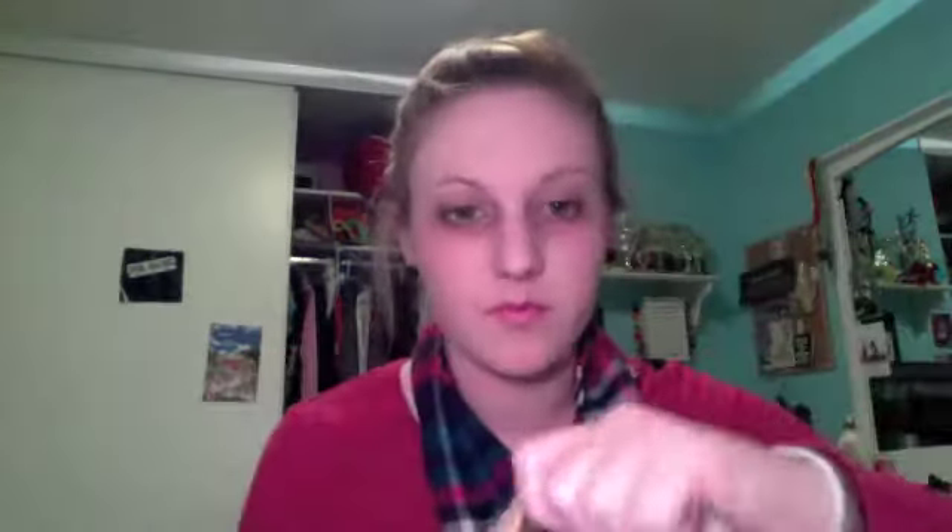Now I'm taking this Physicians Formula eyeliner — the black one. I'm taking this angled liner brush and I'm going to line the top of my eyelid. I'm also going to create kind of a winged look but it's only going to be a tiny wing.